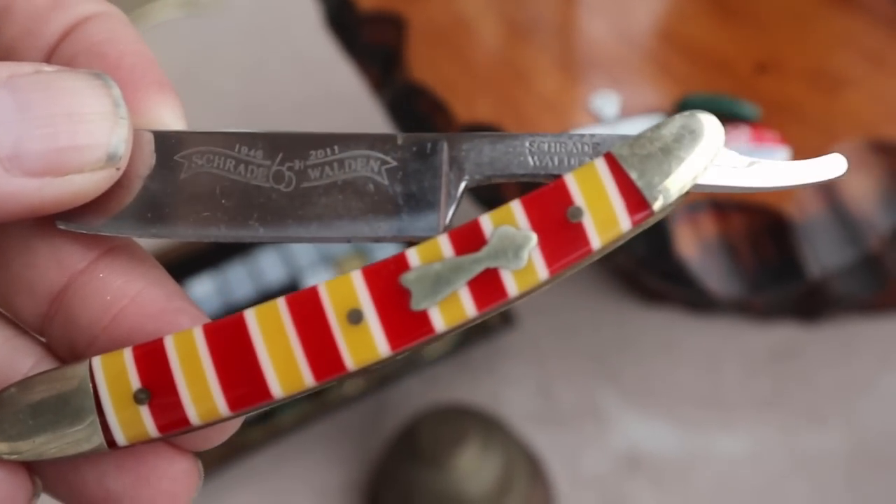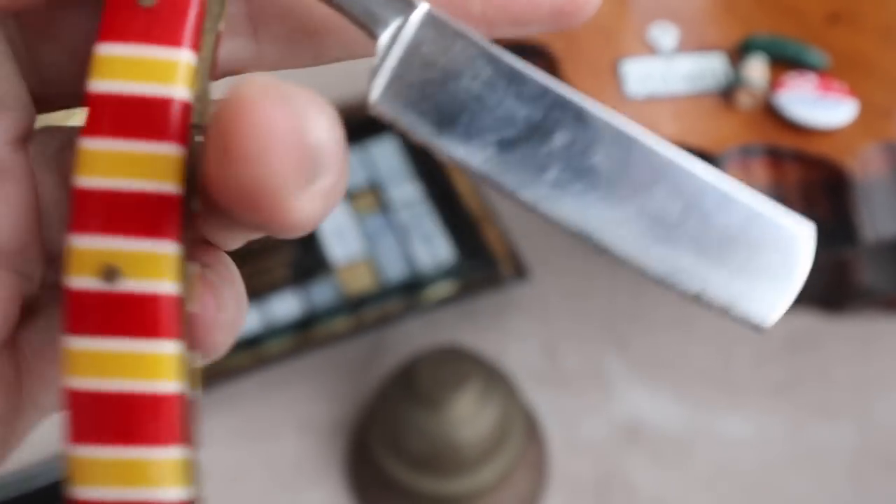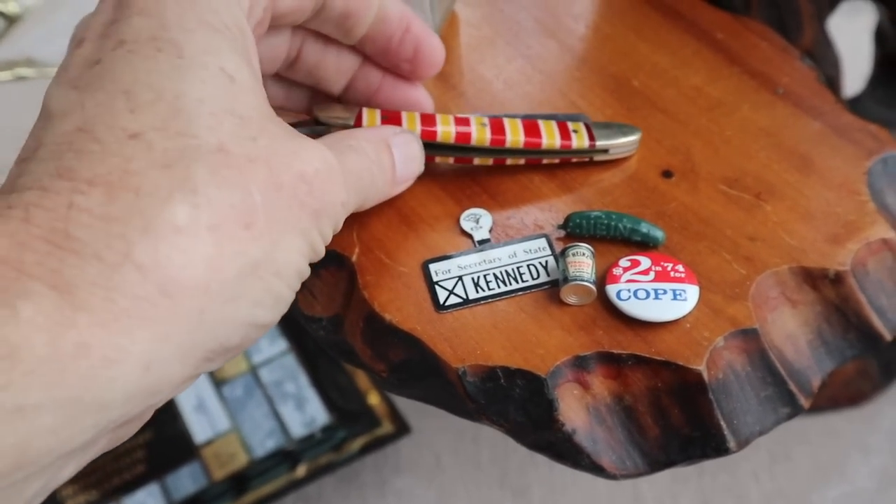This is cool because it's a straight razor — a later one, but it's a Schrade Walden, so this was made probably about 30 years ago. There are some guys who still use straight razors, and Schrade was a big American knife maker. You can see there it says S-C-H-W-A-L, which is Schrade Walden, and the stock number. It had a great handle, and I think I paid all of five dollars for it.